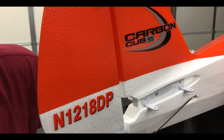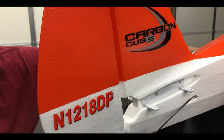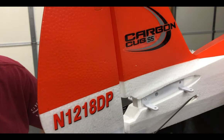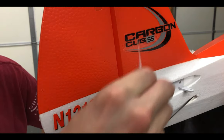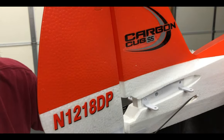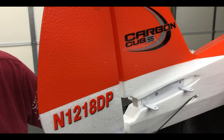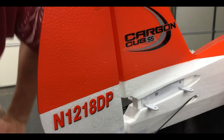Then I'll lay the fuse nose down and use thin CA with one of these applicators. I'll probably do two coats, if you will, and just let it sit. Then we'll move on to the landing gear and the wings.